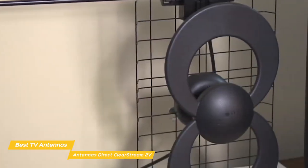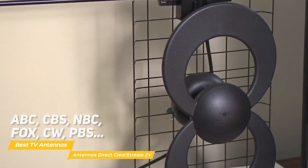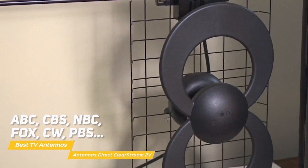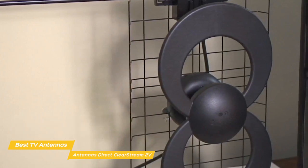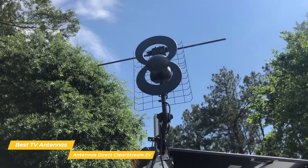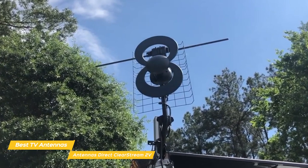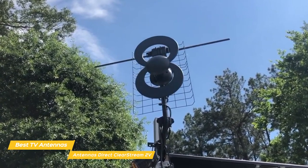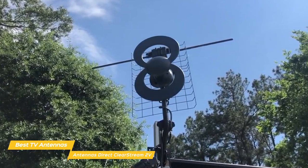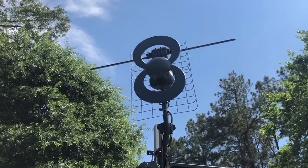All that's left to do is run a channel scan to let the antenna discover and add available channels from networks like ABC, CBS, NBC, Fox, CW, PBS, and more — in 1080p where available, and with quality comparable to cable or satellite providers. The ClearStream 2V antenna is perfect for suburban and rural areas and for anyone who wants greater flexibility when it comes to installation options. Setup is simple, and it receives both UHF and VHF signals with a range of up to 60 miles.